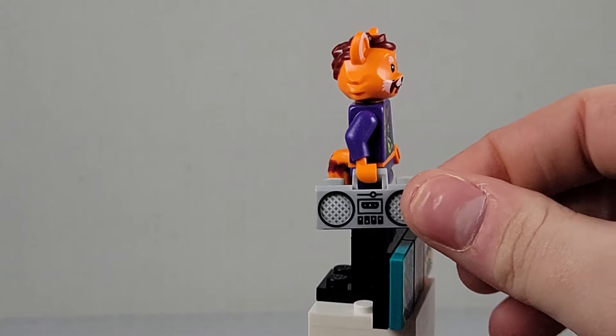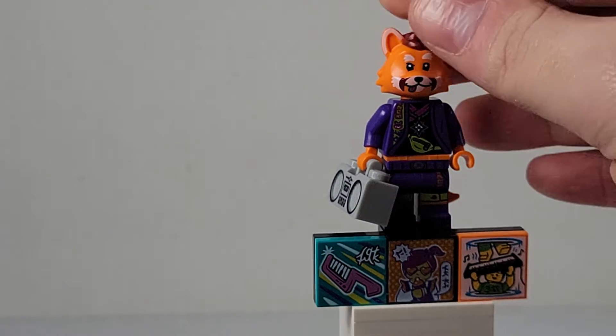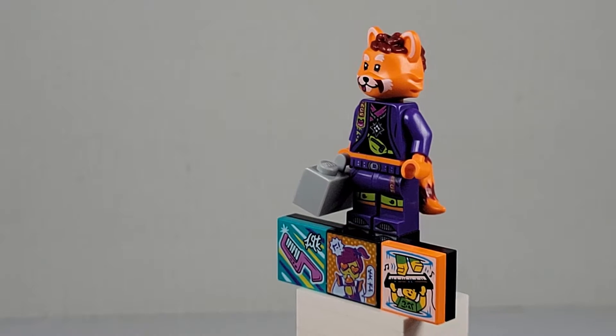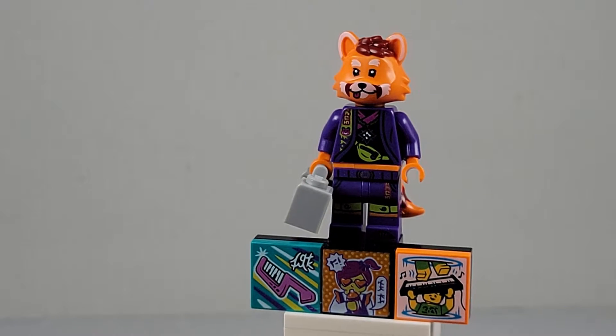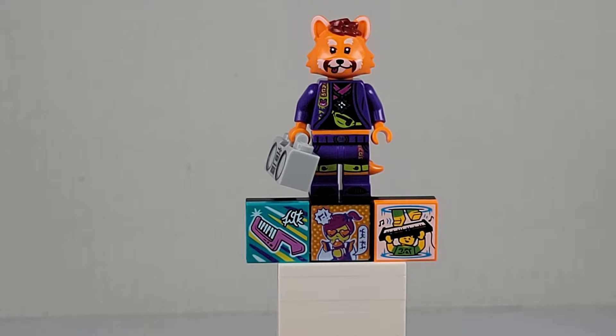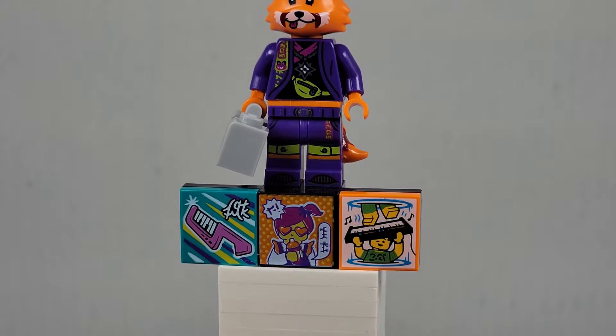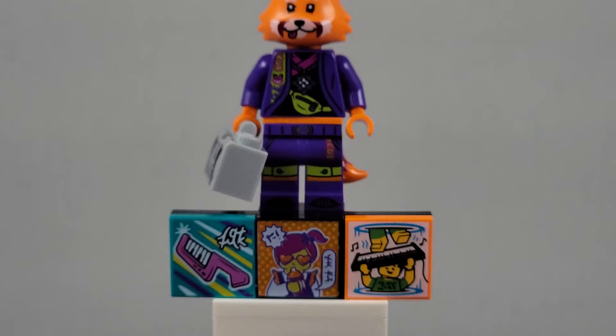I really do like the little beat box — that's a very cool thing. The head is very nice, so that's awesome. The torso print is very nice too, very cool looking. So yeah, very cool figure. Now let's get on to the next one.